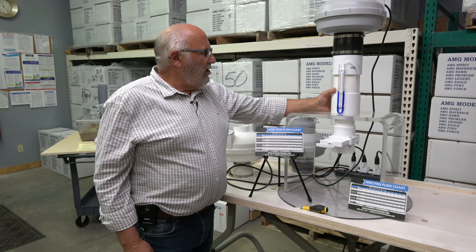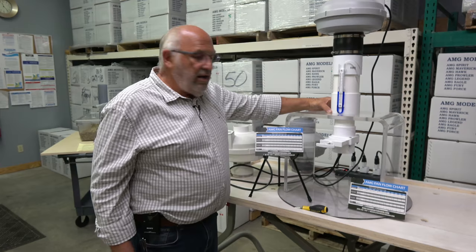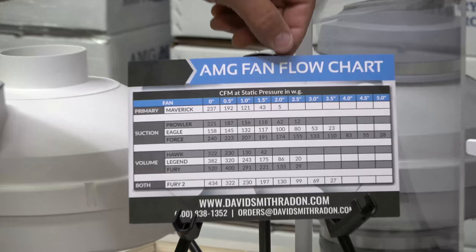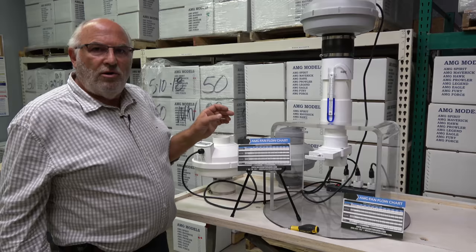I think one of the most intimidating things when it comes to fan performance is the fan curve chart. It's really not that intimidating when you know a little bit about it, but it is when you don't. So what we've done is taken the fan curve chart, thrown away all the squiggly lines, and put it on a flow chart. We pass this out to our customers with their orders all the time, and it does the same thing as a fan curve chart in simpler form.